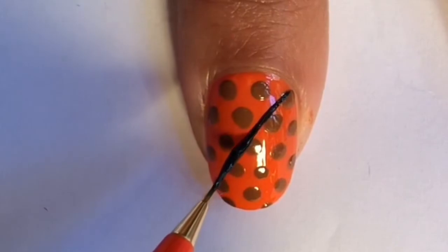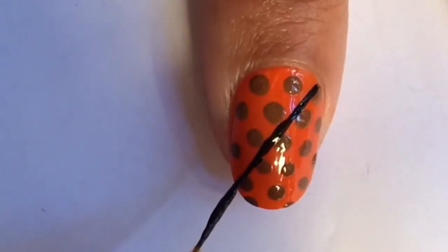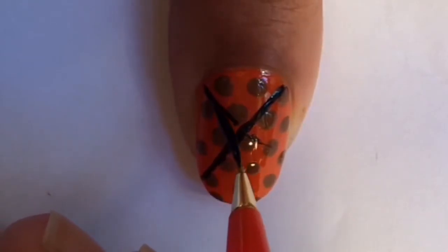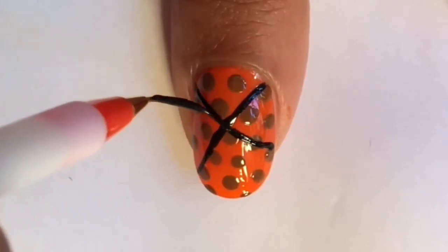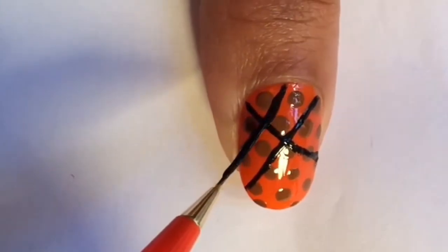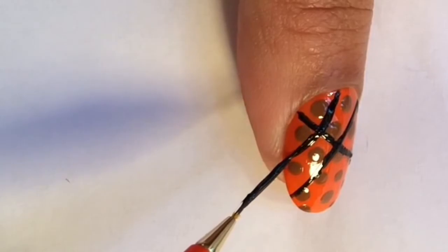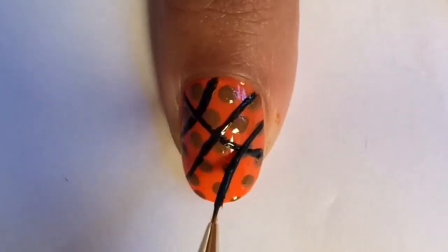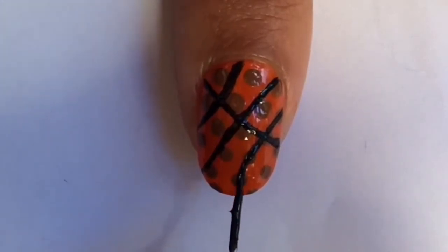Start by making a slightly curved diagonal line. On this nail the basketball is going to look as if it's rotated. On the other side make a slightly curved diagonal line, but this time bring it to the center of the nail on the opposite side. Then make another slightly curved diagonal line, and finally one more. For the rest of my nails I'm going to alternate between these two line patterns.